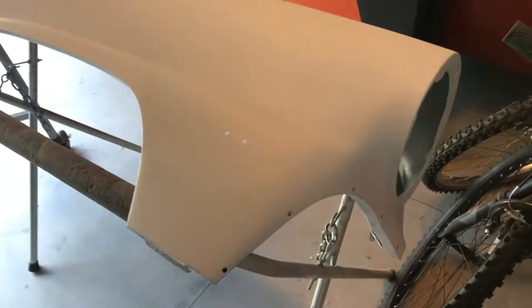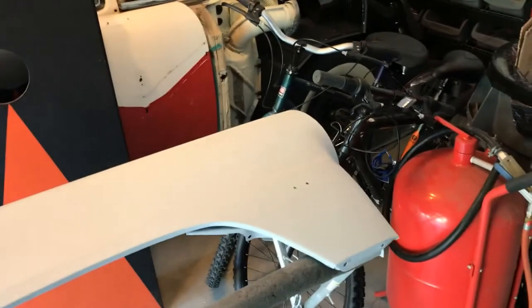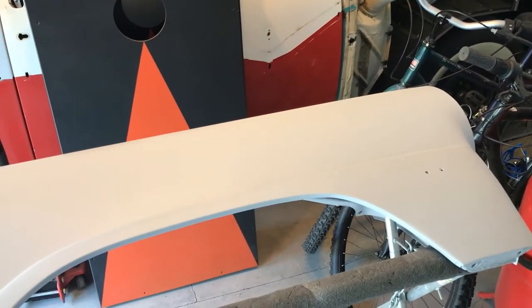This is looking pretty good. I think one more sanding job with this, and I'll probably prime it one more time, and then shoot top coat. I want to get the fenders red and white and get the trim back on and get the fenders done, and then mount them if they're already painted. Kind of tricky to do, but I think we can pull it off.